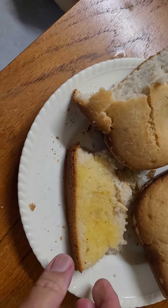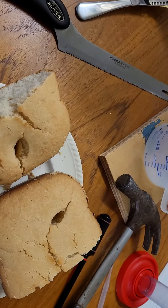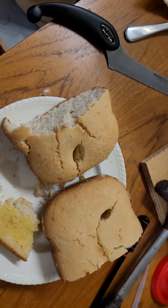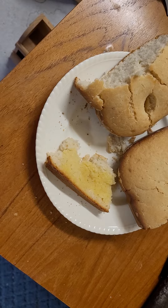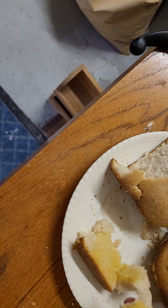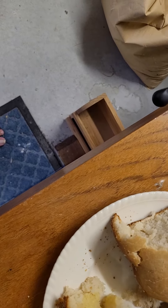My first attempt — I can't complain. I'll probably put less sugar in it next time. Mmm. I just want to taste the olive oil in there.